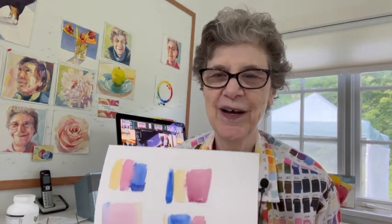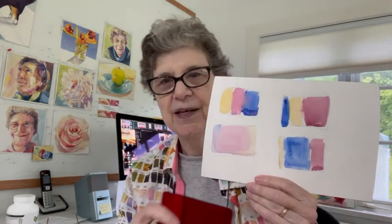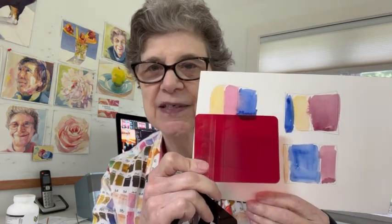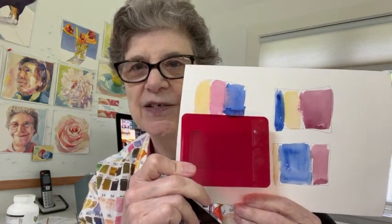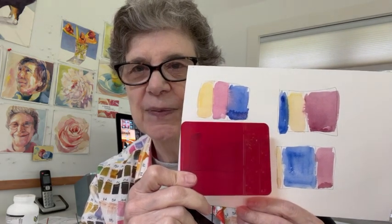I've illustrated this before using cups — a small cup, a medium cup, and a large cup. But this time I'm going to do it differently. Most paintings that people come to me with have a certain value range, and we're going to look at this through the value finder, and it is often this. I hope you can see that it is almost all the same value — how light or dark something is.